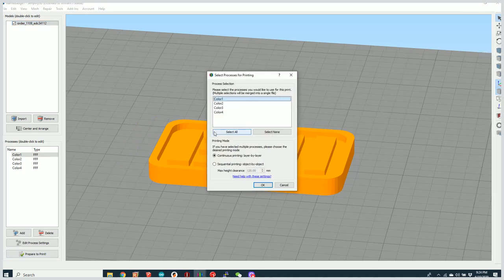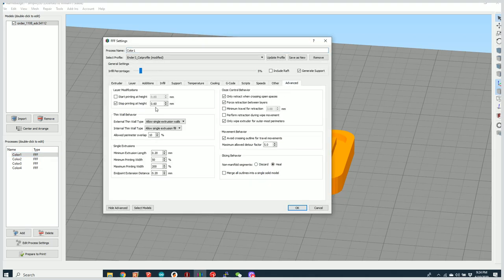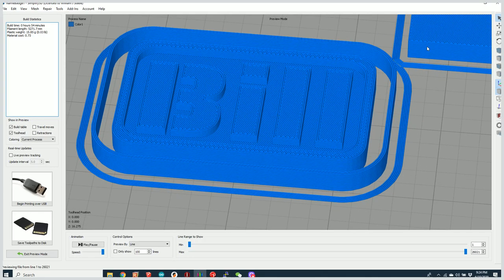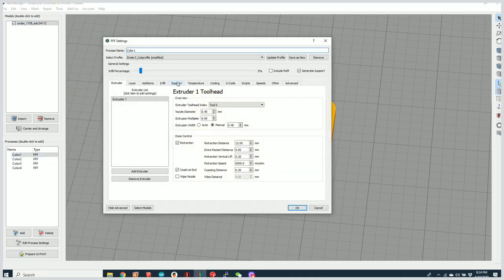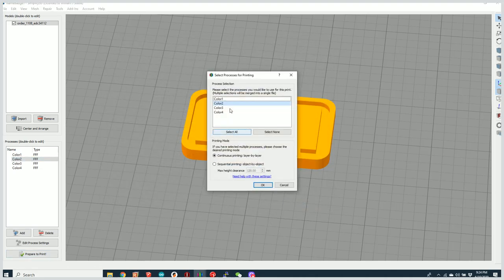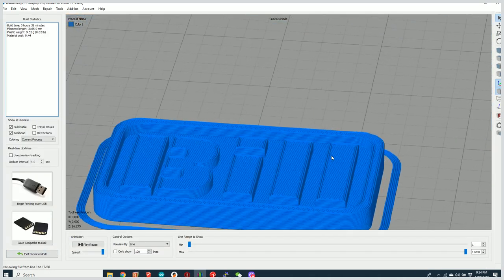Right now if I tried to slice it we have four colors set up for the chameleon. I'm going to turn off the start and stop printing height settings I had configured. I'll also turn off the prime pillar and the ooze shield for both colors so that when I print it we just end up with the one object. There we go, looks good.